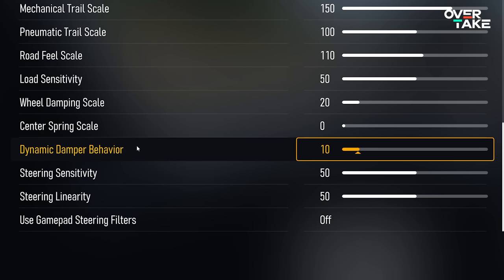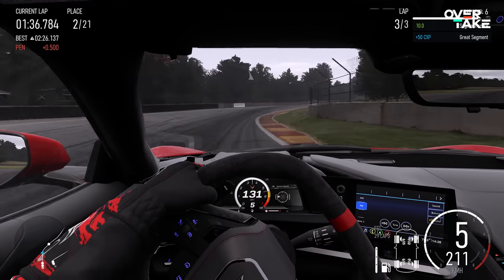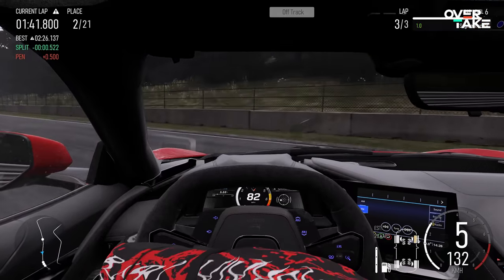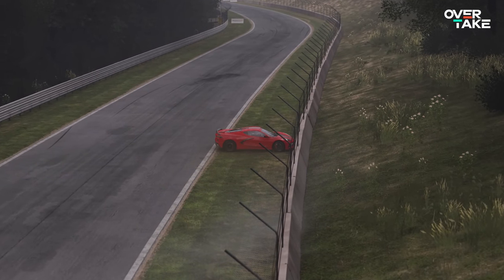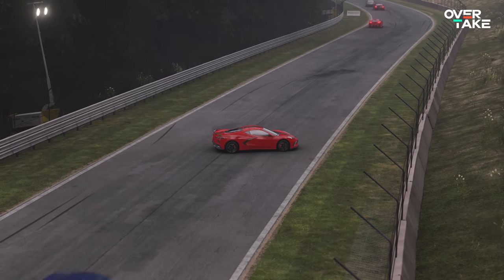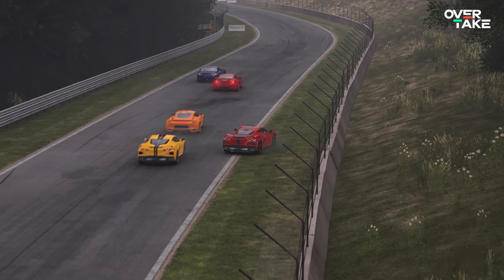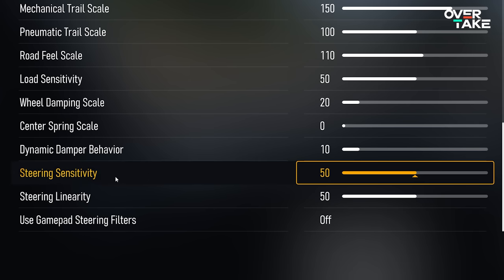The dynamic damper behavior is the last slider you should touch. It's a classic damper — it takes out some detail by dampening all effects and adds a slight delay to forces, but in return it saves you from fast spikes in the FFB, like after a crash or clipping a sausage curb. We don't really want it, but we kind of need it, which is why anything between 10 and 30 is fine. I personally go with 10.